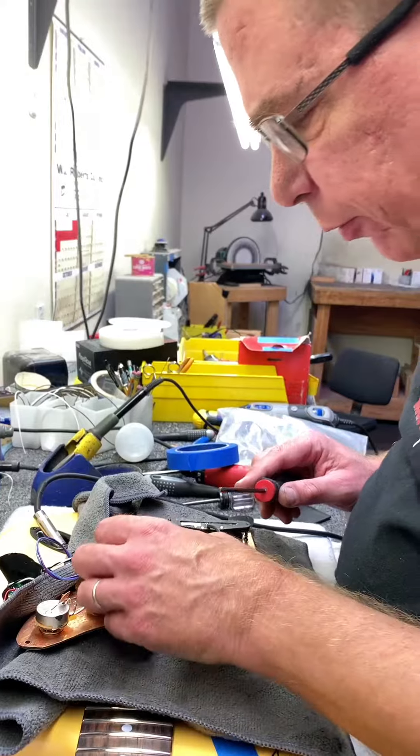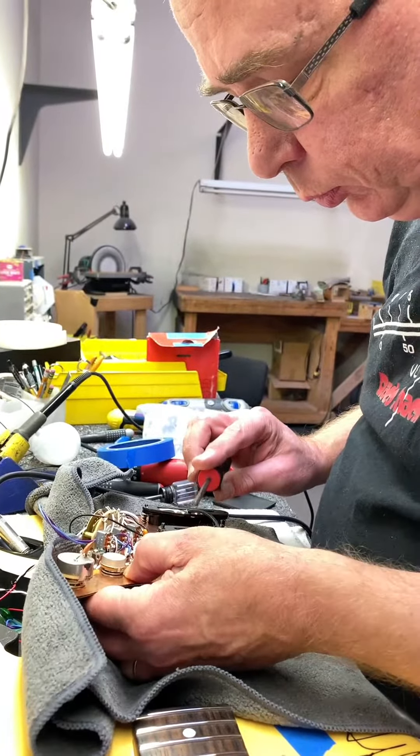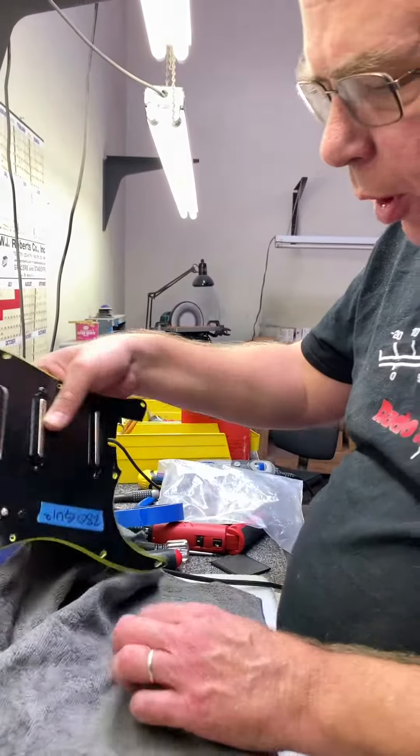It didn't sound right before. I'm trying to figure out if there's something wrong with it. It just sounded kind of crackly, like it was breaking up. I want to make sure there isn't anything wrong with it before I put it together.